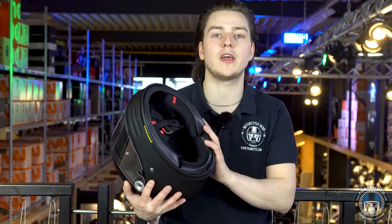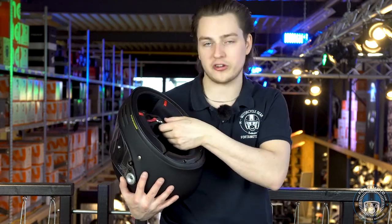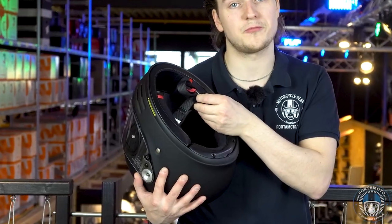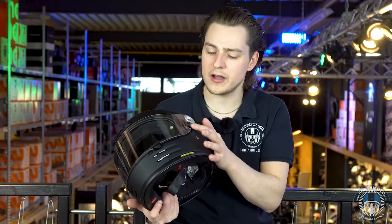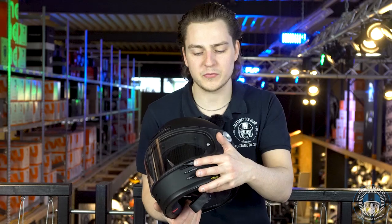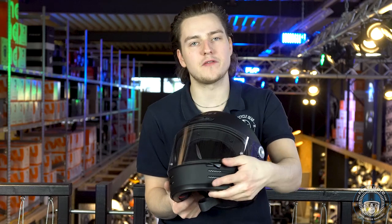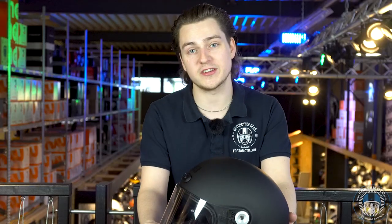The helmet doesn't have a chin curtain installed, but there's one included in the box. And to top it off, this helmet has a double D chin strap. Something I really like about this helmet is that the matte black version has a shiny Shoei logo, which just looks really classic. Apart from that, even the visor mechanism, the ventilation openings, the slider to open the visor — everything matches the classic appearance of the retro Shoei helmets from the 70s and 80s.